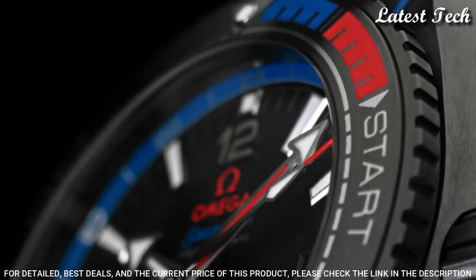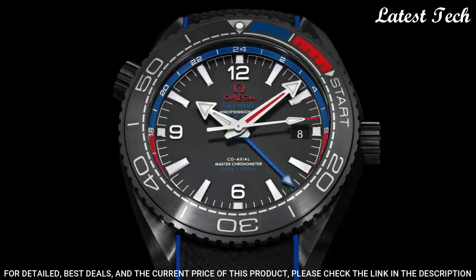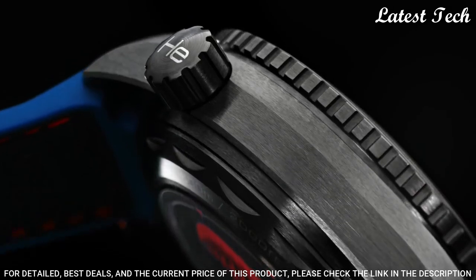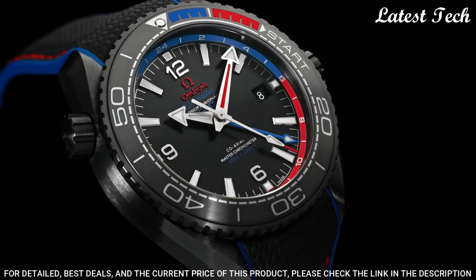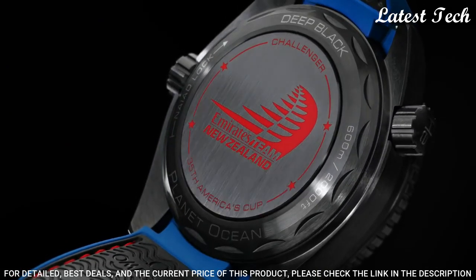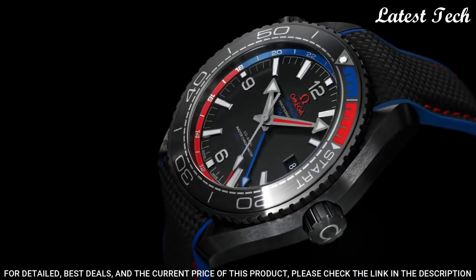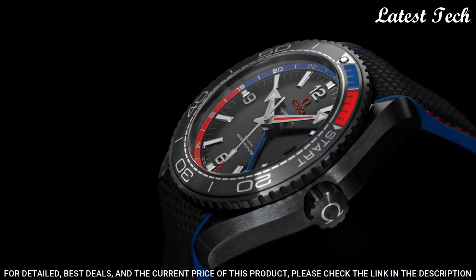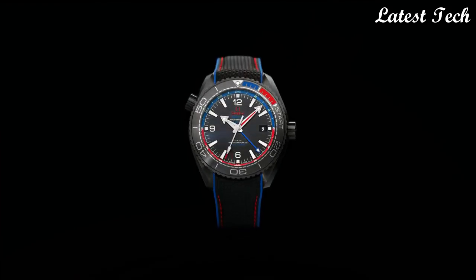Case size 45.5 mm, case thickness 17.6 mm, band width 22 mm. Water resistant at 600 meters, 2,000 feet. Functions: Date, GMT, second time zone, Hour, Minute, Second. Coaxial escapement. Chronometer. Swiss made.